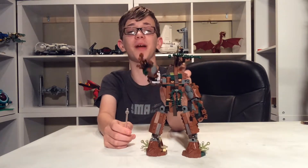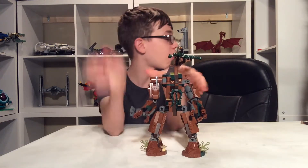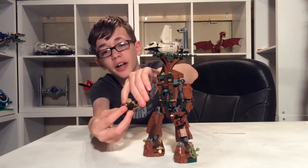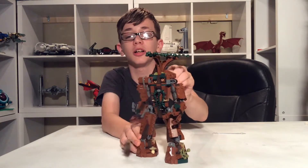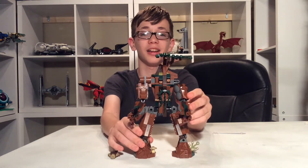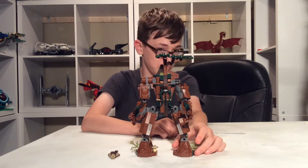The Hulkbuster technically ripped Treebeard off. He also has some nice articulation in the hands and arms — he can grab an orc and smash him down on the ground like that. Really nice character. He has some printed eyes, and there is Treebeard.